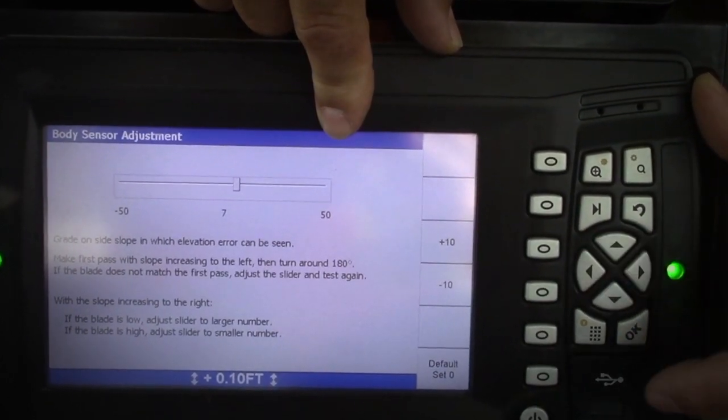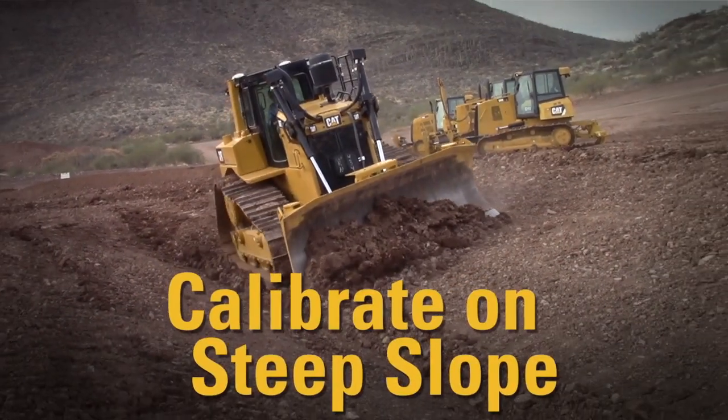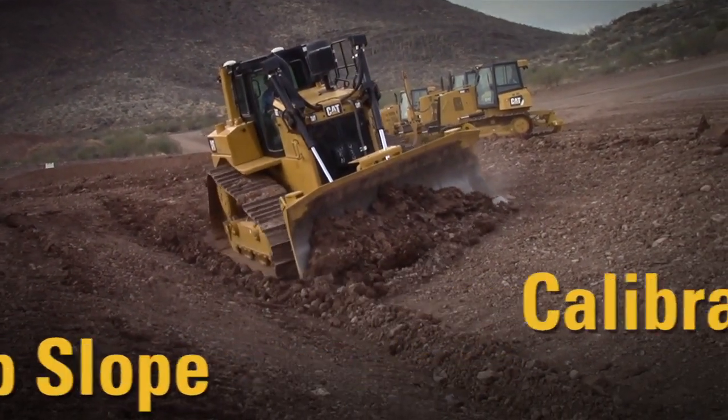Once completed, the adjustment will improve your accuracy on slopes up to the degree it has been calibrated to. So calibrate it on the steepest slope you expect to work on with that Dozer.